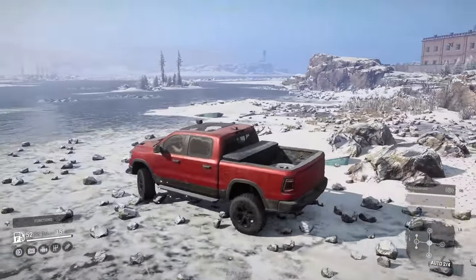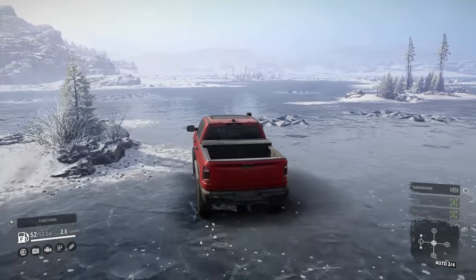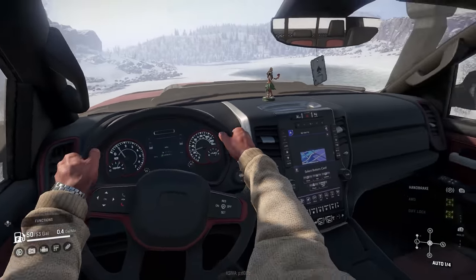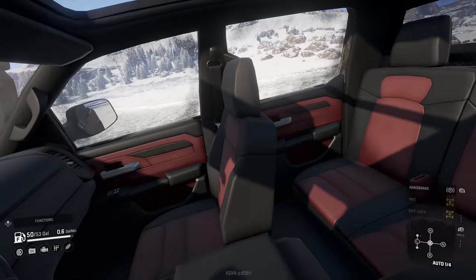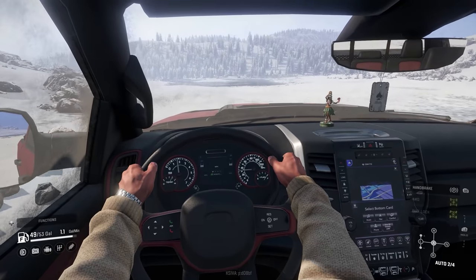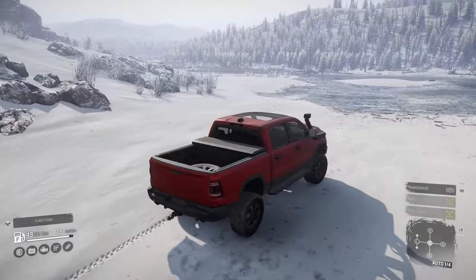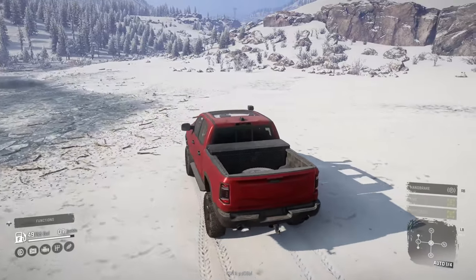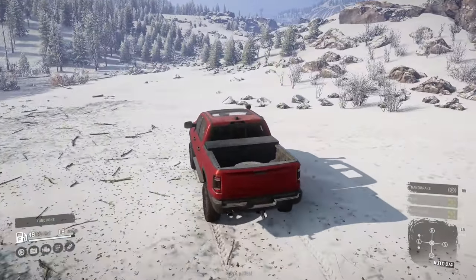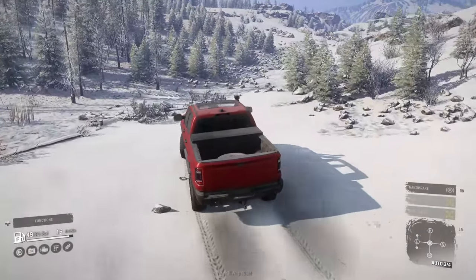We've got a long drive ahead. I'm not going to make you sit through the long trek across the lake — we're just gonna beeline straight towards the road and the road will take us on out of here. Check out the interior on this thing, it is really well done. For being a generic style mod that fits into the SnowRunner world, it looks really well done in here. Very blown away by that.